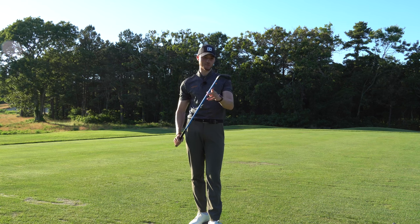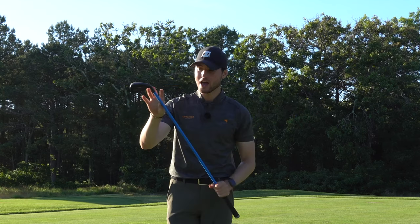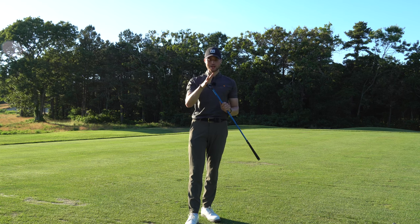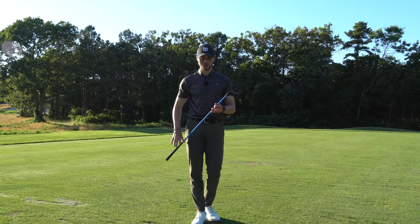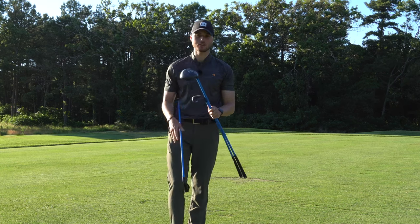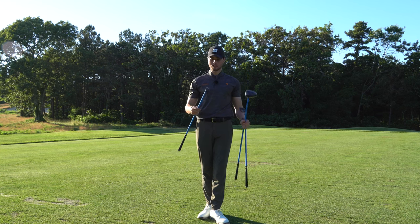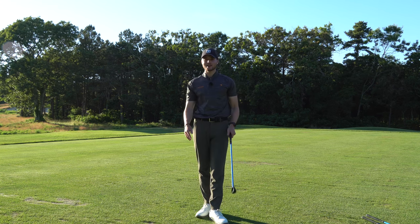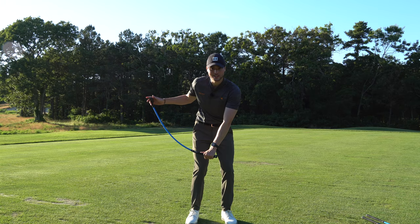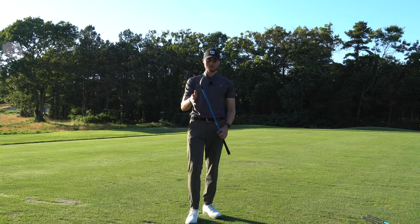If you go online there's so many swing trainers, but this one's really interesting because it just won 2022's best swing trainer — the Lag Shot. We've got a super bendy shaft right here; you can almost snap this thing in half. What's super interesting is you've got a real club head, so not only are you getting that whippy shaft but you can actually hit balls at the range. Not only do they have a seven iron, they have a driver and a wedge. Lag is that mysterious thing in golf — essentially when you're swinging, this super bendy shaft is going to be way behind and then snap forward at impact, giving you that lag feeling.